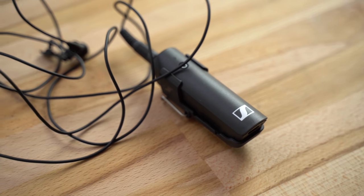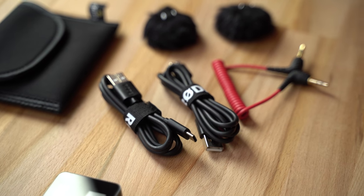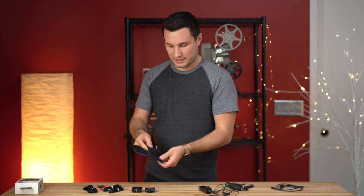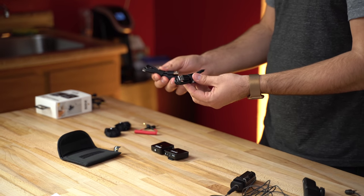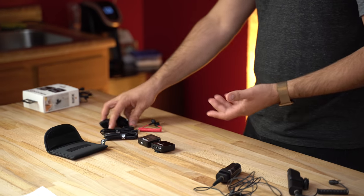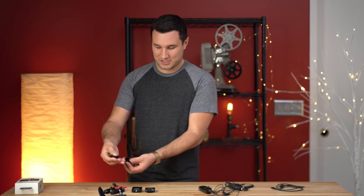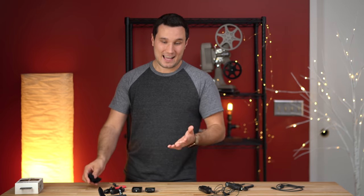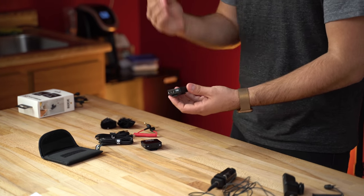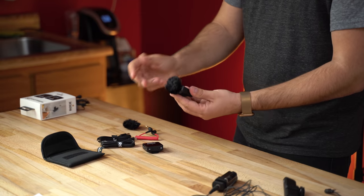With the Sennheiser kit, we also have an included lavalier microphone worth about $130 retail. Now with the Rode Wireless Go kit, we get a lot more accessories. First, a little pouch to hold everything inside. We get two charging cables so you can charge both units at the same time, the cable to connect to your camera, and two little wind muffs or windscreens. There's no external microphone because the Rode actually has a built-in microphone on the transmitter unit, and the wind muffs just attach like that.